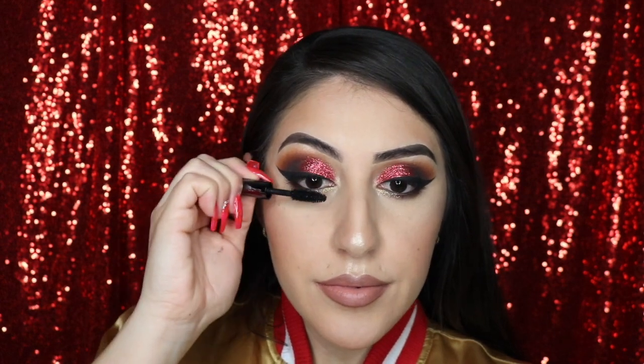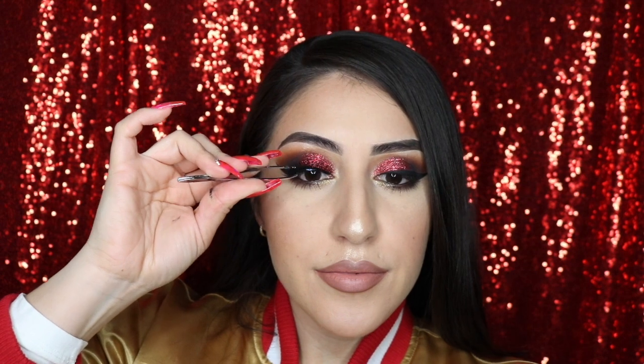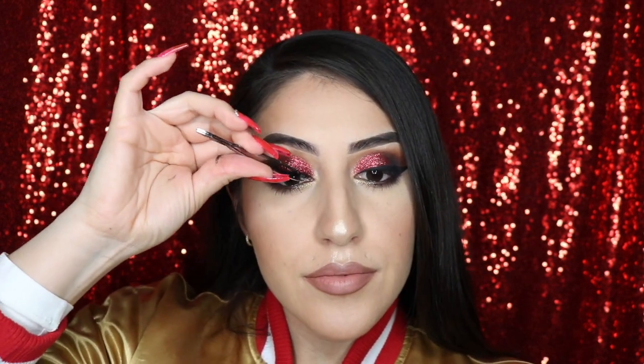I love this mascara on my lower lashes — this is the Urban Decay Perversion Mascara. For falsies, I'm using my KTV lashes in the style Alessandra.